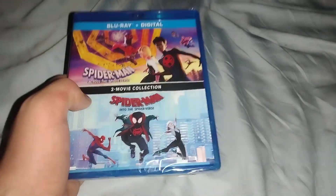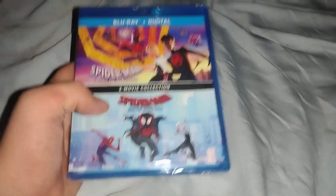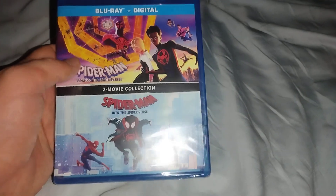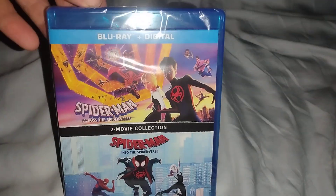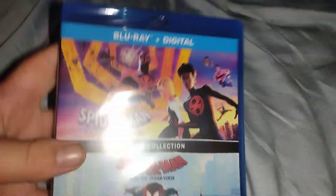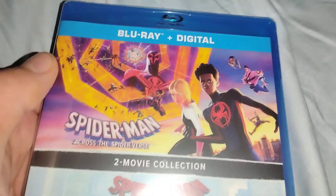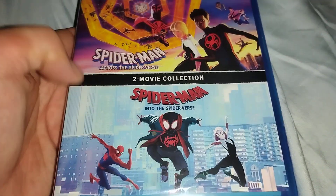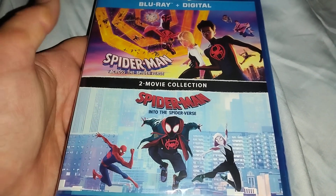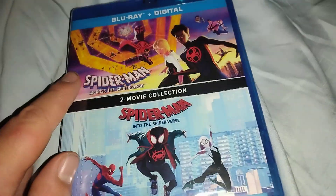I believe this is the Spider-Verse movie collection and it's my first time getting it. I have not seen this one yet — I've only seen the first Spider-Verse movie in theaters. I didn't see the second one in theaters because I didn't have enough time. So let's grab a look — really nice and really good artwork on that one too.